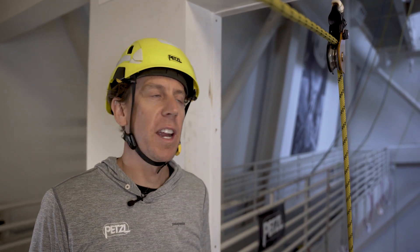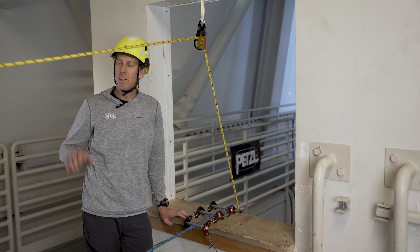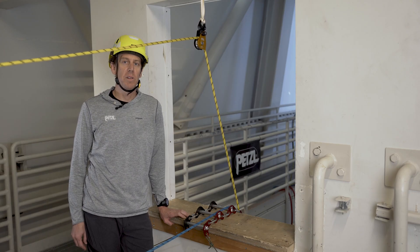This adds even more friction to the system than using a carabiner as a redirect. For example, with this roughly 90 degree redirect angle using the Spin L1D, my descent control device will experience about 50 percent of the load.